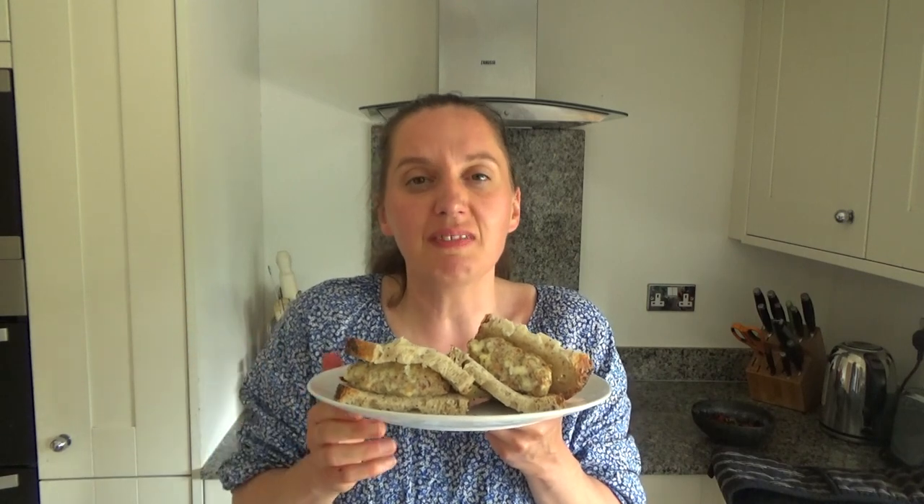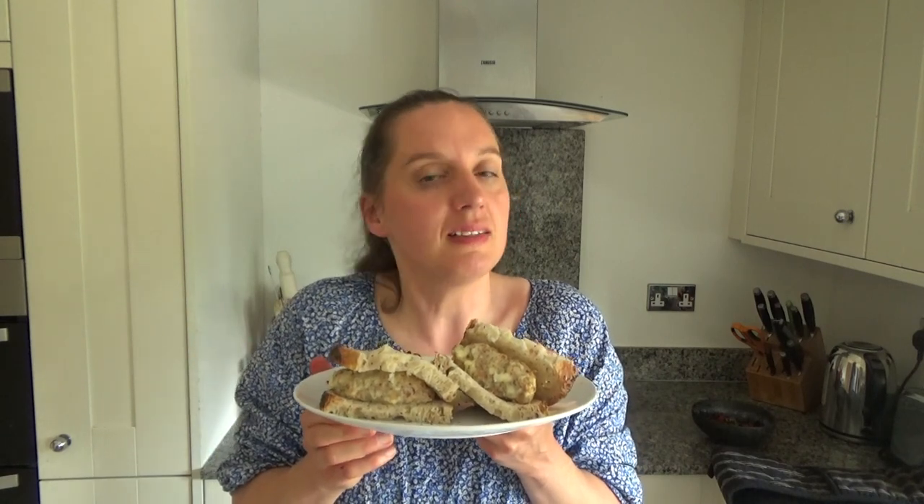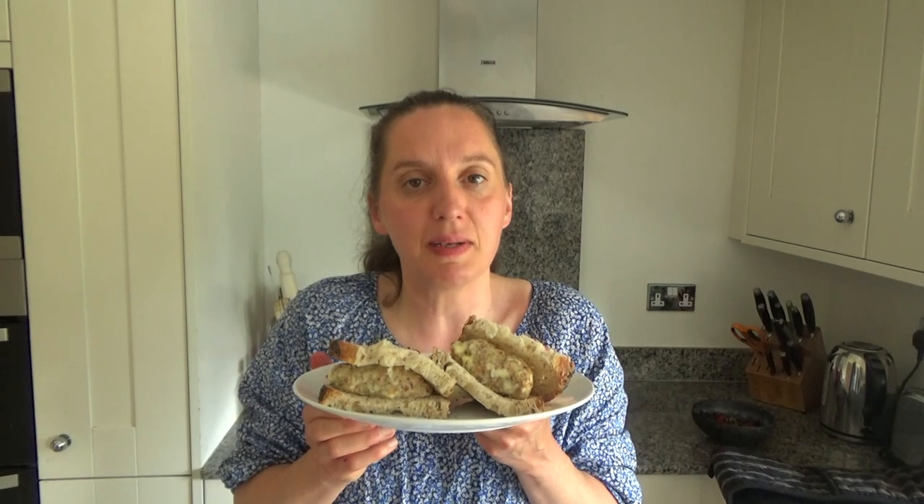For now that's it from me. Thank you so much for watching. Please feel free to give me a big thumbs up if you enjoyed this video, leave any comments below, and please don't forget to hit that subscribe button. See you all soon, bye!